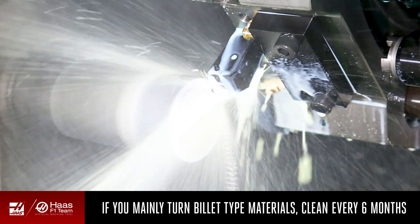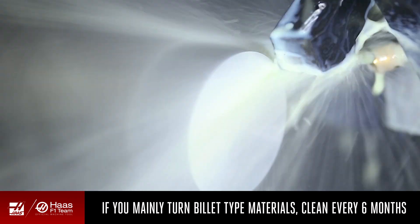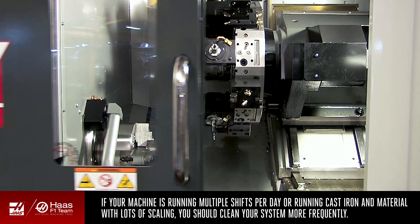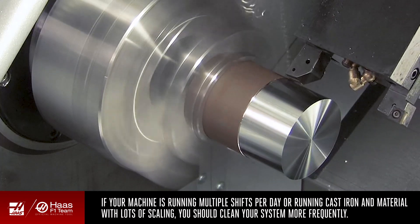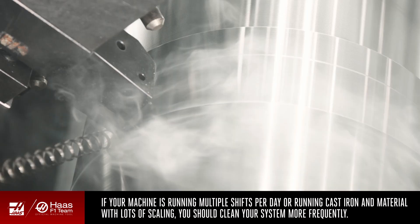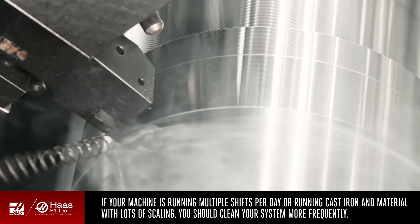If the machine is turning mostly billet type materials, we recommend cleaning every six months. If the machine is running multiple shifts per day, or if the machine is running cast iron or lots of material with heavy scaling, then the cleaning should happen more frequently.